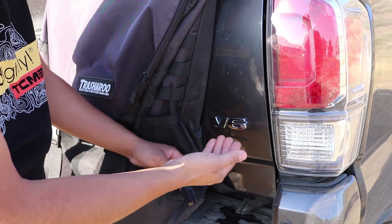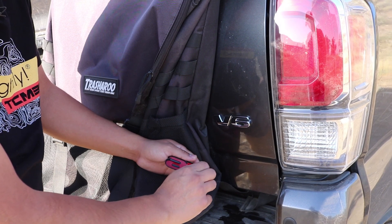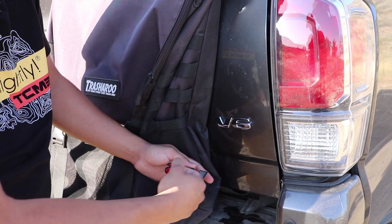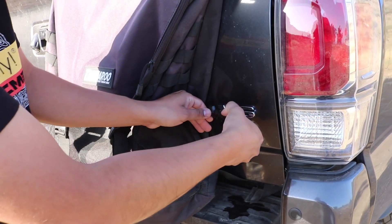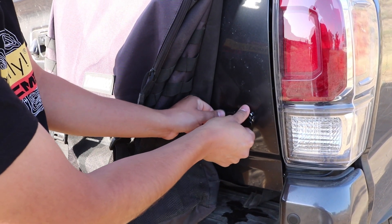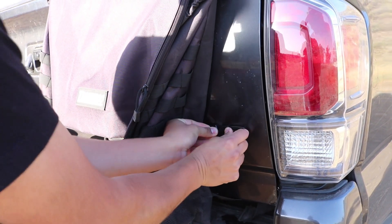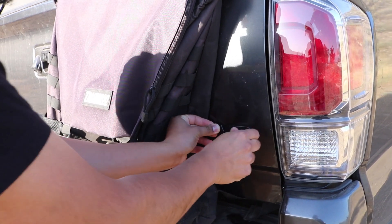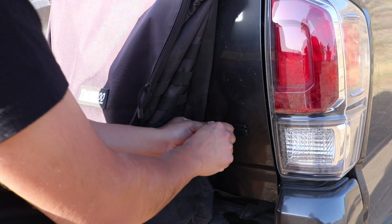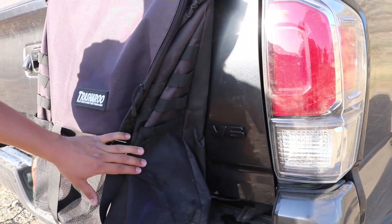Once you've cleaned the actual emblem, make sure it's really clean so the adhesive applies correctly. Remove the red piece on the back of the overlay, then go ahead and literally overlay it and press it down. The better you clean it, the longer the sticker is going to last because it is just a double-sided tape. There you go — now it looks really good, way different, and it helps out the truck.